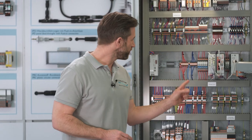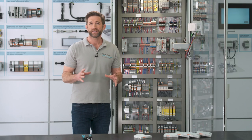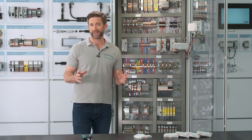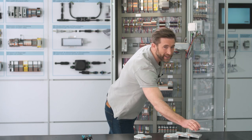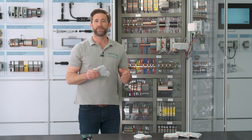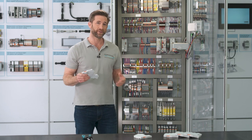The base of our installation is this current rail. Now that this is placed, the assembly of the modules is a child's play. We always start with the power module, which offers the advantage of a central feed-in and communication interface for the CAPROC system.